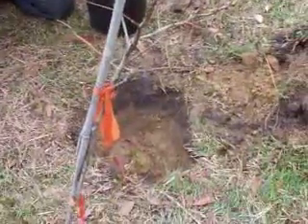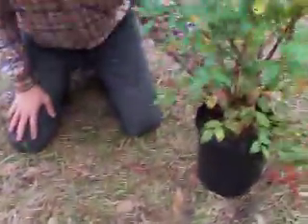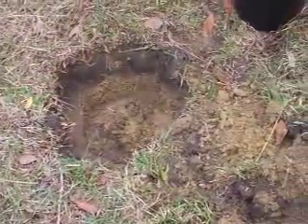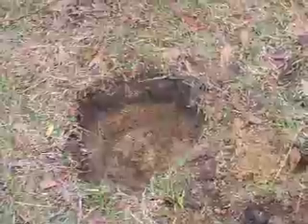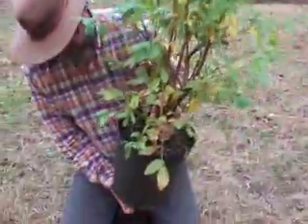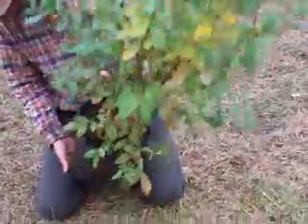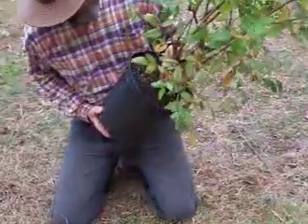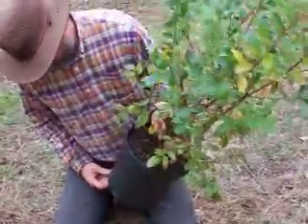Now this one — you may notice, if you can tell with that low quality video — this hole is much larger than this bush. This is actually a blueberry bush, and the reason I'm doing that is this here is what's called root bound.